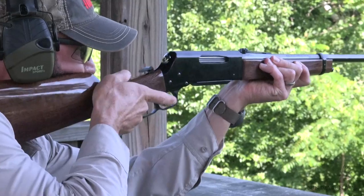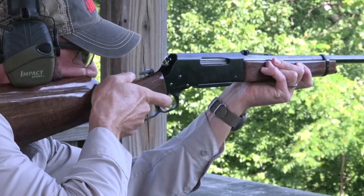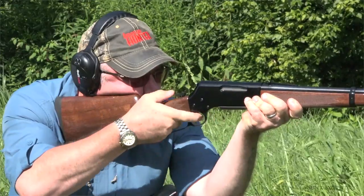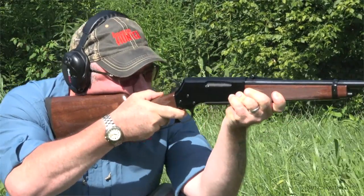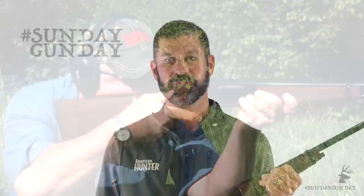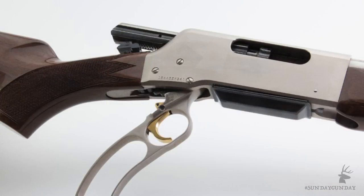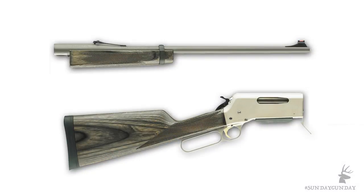The BLR has been manufactured in Japan since the 70s, and the fit and finish of today's rifles are as good as ever. The Lightweight 81 is one fine looking lever gun, with its high gloss, straight grip walnut stock and polished blue finish on the metal. Browning also currently offers the BLR with a pistol grip stock and a stainless steel finish. A takedown version is available too.